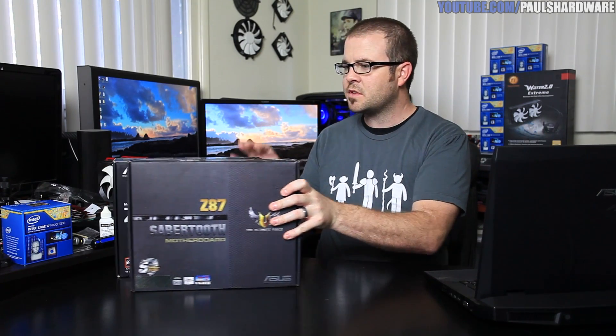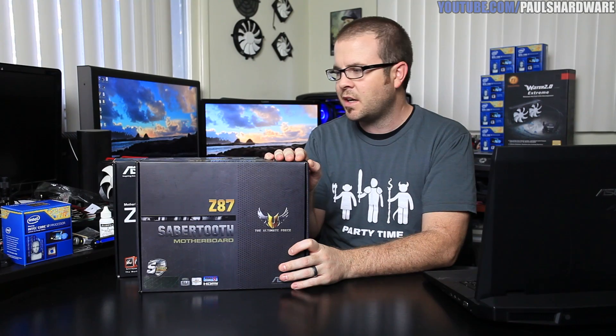I asked y'all for some advice or suggestions for what type of coverage you might want to see with these motherboards. And there were lots of requests for a build. That's what I'm going to be saving the Sabretooth Z87 for — it's going in a full system build, which I have yet to part out. That's a future video, so I'm going to set this one aside for now. Today's video is all about this one.